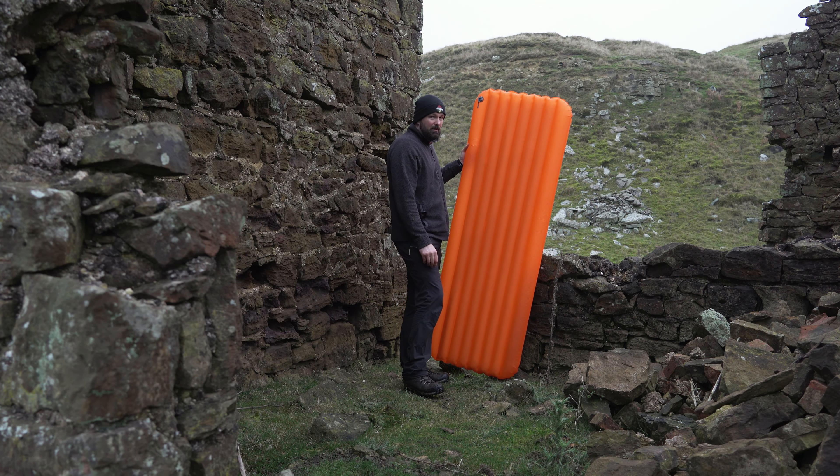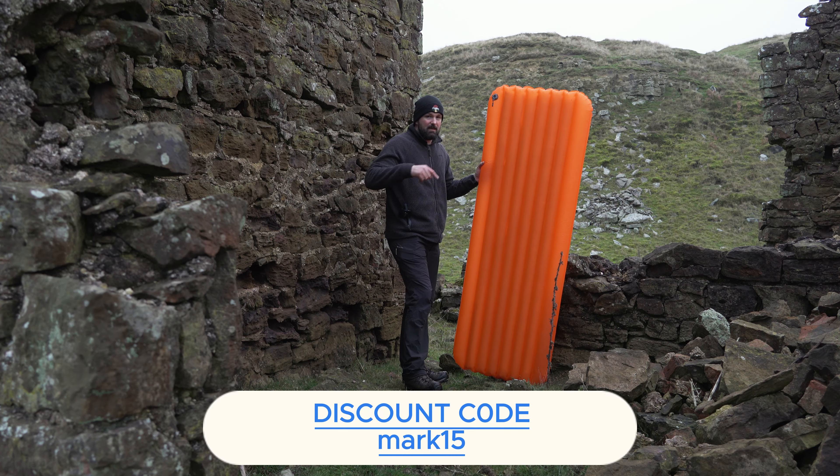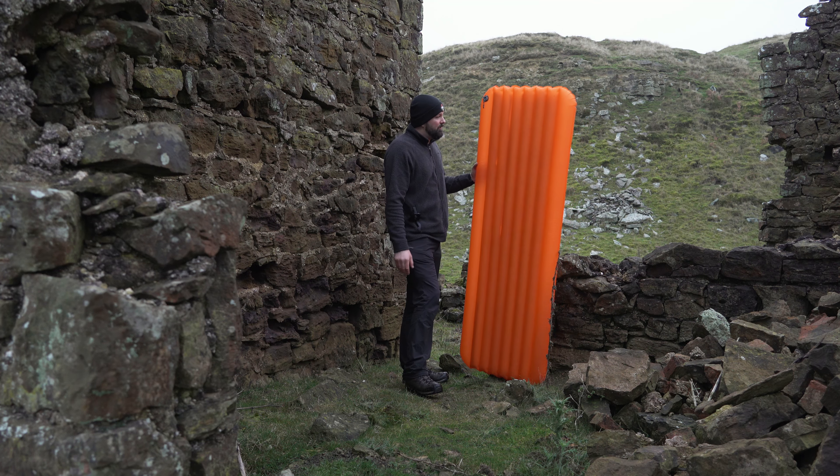It's a budget mat - don't get me wrong. I think you can get them for around 90 pound, and with the discount code - that's Mark15, same as always - use that for a discount.